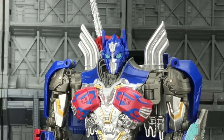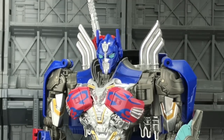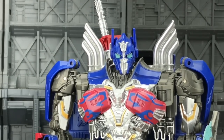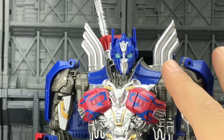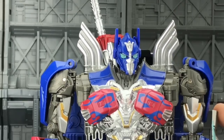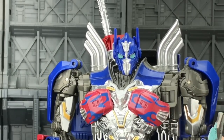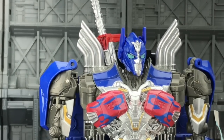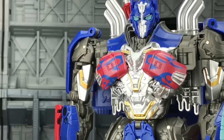The biggest glaring problem in my books is the head sculpt — specifically the eyes. They're just that horrible, bold blue. Unfortunately this is pretty much an exact copy of the Hasbro version, which does have those ghastly eyes. It's a shame really, because the mold itself is very nice.